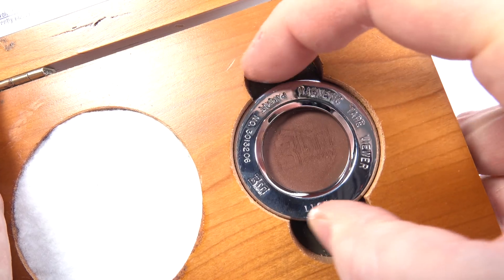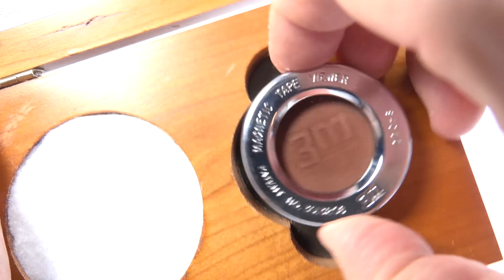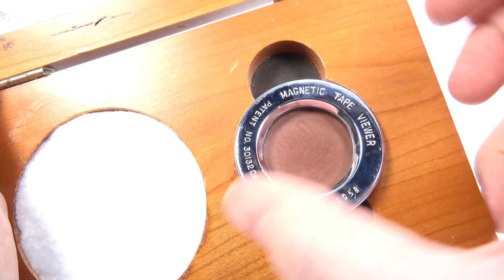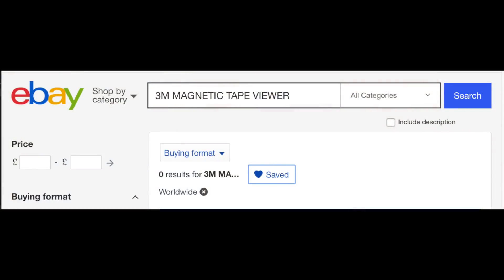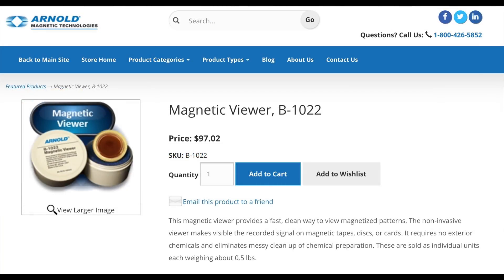A word of warning though — the ferric oxide in the fluid can settle to one side over time. This initially was the case with mine, but after a couple of minutes of gently massaging the screen in a circular motion the solution dispersed evenly again. That said, you'd be very lucky to find one of these for sale. I had a saved search on eBay activated for four years before one turned up. However, while researching for this video I found that there's a company making a modern day equivalent, so if you're interested I'll put a link in the video description.